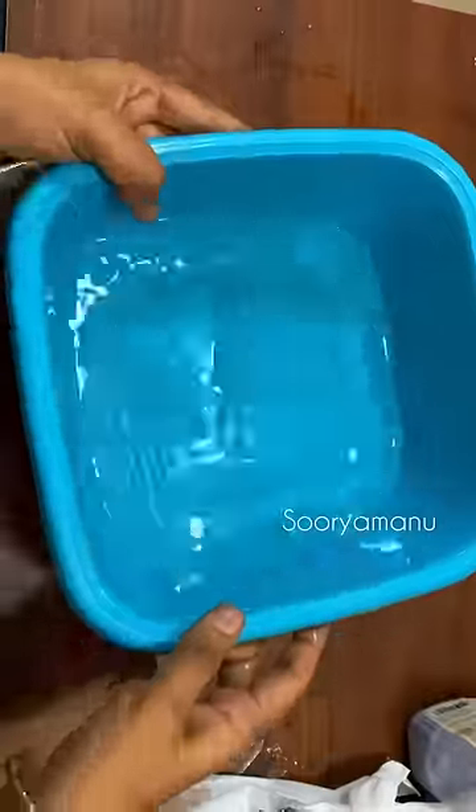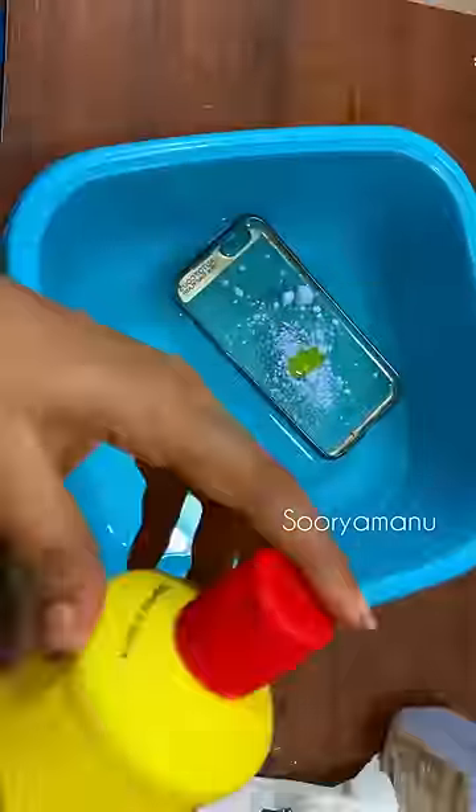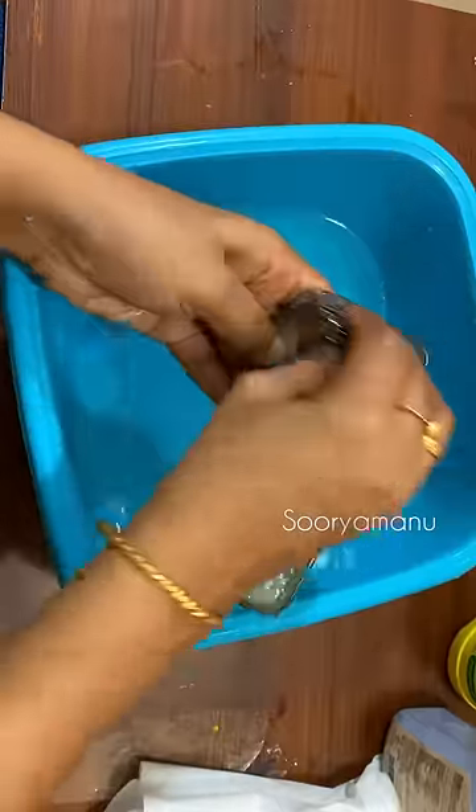I am going to use a mobile cover. I have a transparent cover with a little design to make it look neat. I am going to use a scrub to make it look neat.